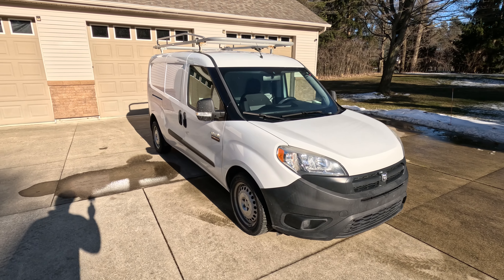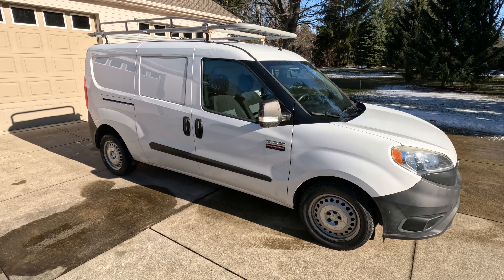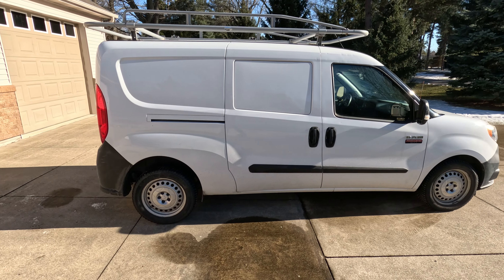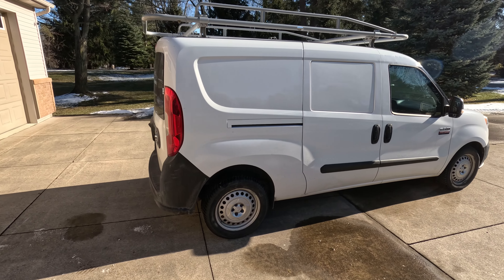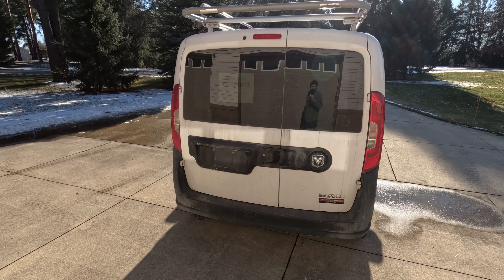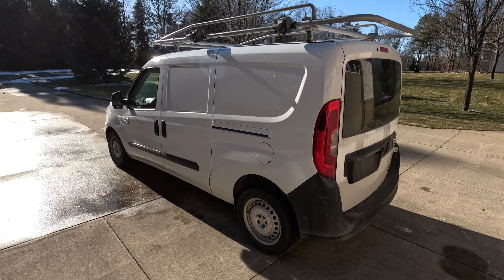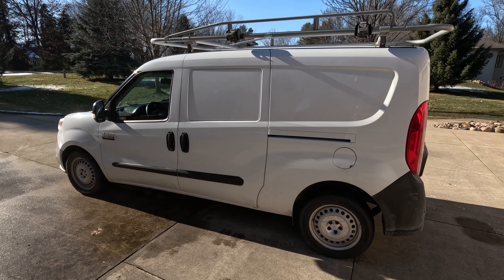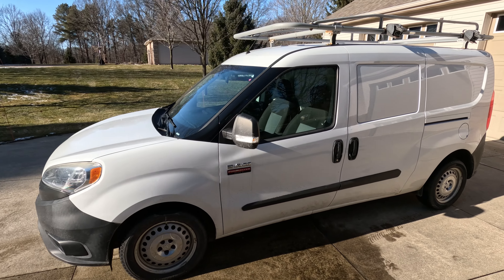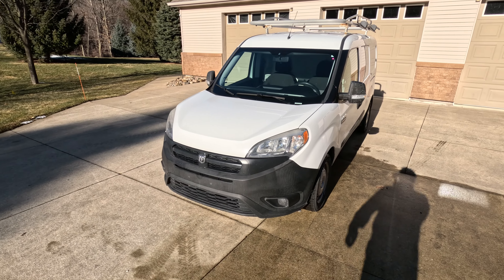It's Ryan from Upfit Supply and we just took possession of this 2016 Ram Promaster City. It already has an upfit on it but we're actually going to tear it out and do another one. This is pretty low mileage and the reason we bought this one — like every other van — is to show you how to install the products that we offer and sell, give you an overview, and show what those products look like on video and photos. This is just another one to add to the collection of vehicles that you can upfit and make work-ready.